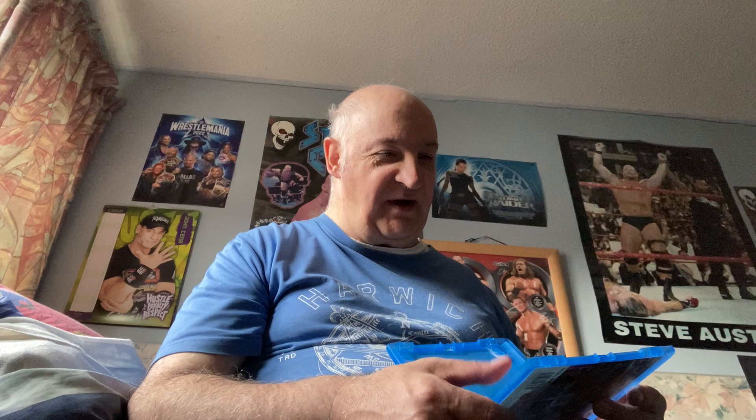Yep, typical Fremantle — boring disc art. How plain is that? Very, very plain. That's just ridiculous.